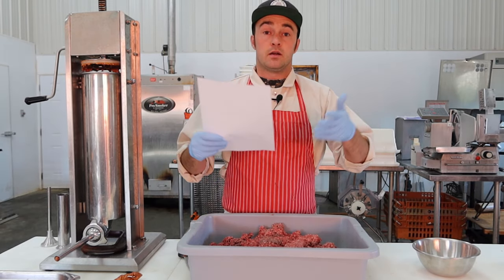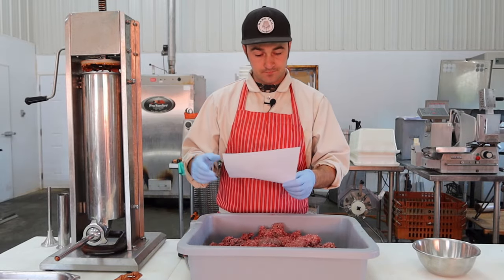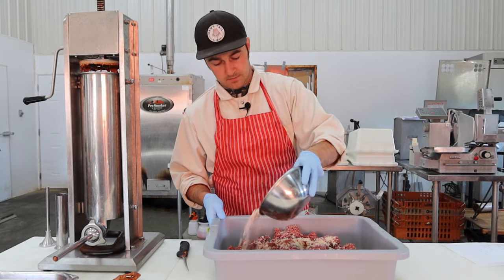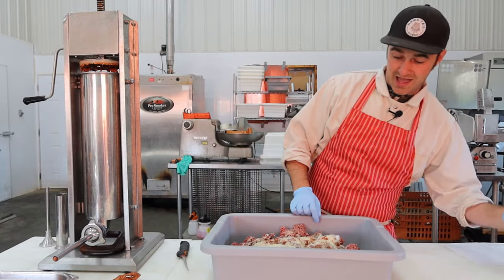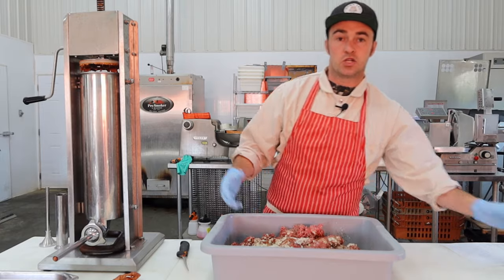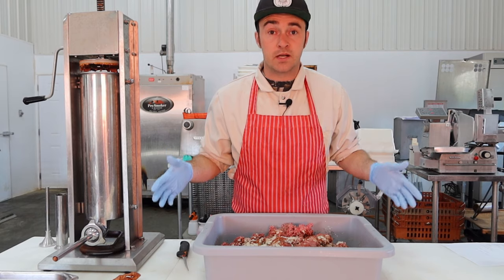Sodium erythorbate is a cure accelerator. It makes the sausage a little more acidic so the curing process happens faster, meaning you can smoke these about half an hour after mixing. I've mixed the water and spices ahead of time. We'll just sprinkle this on the beef with a little bit of water. Now you're going to thoroughly mix this stuff — toss it around, beat it up until it's really sticky and sticks to your hand.